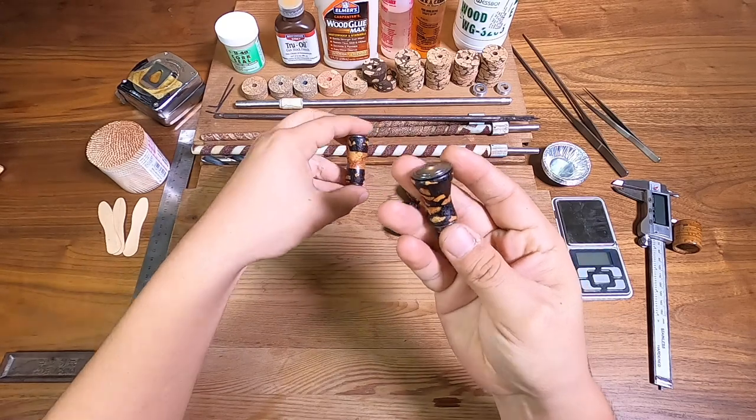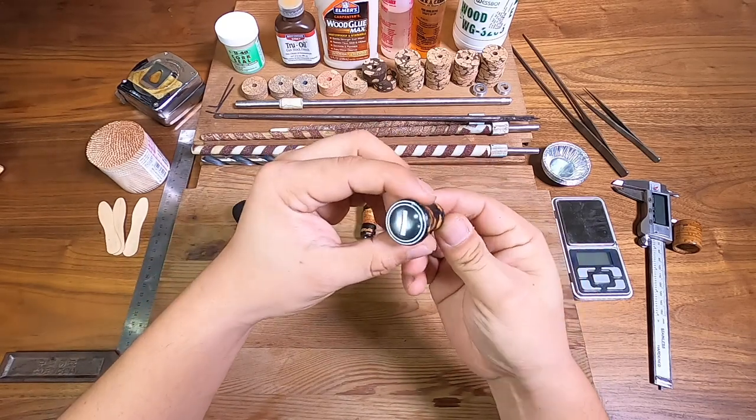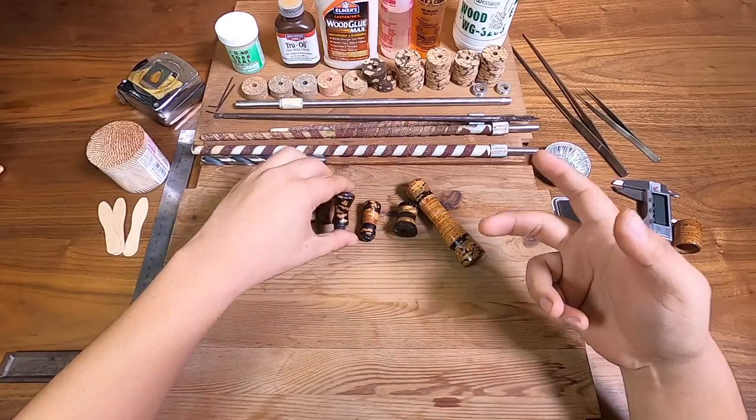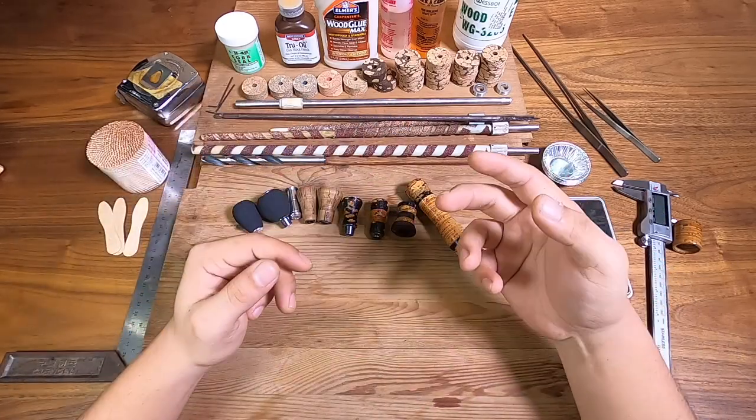Another knob I've made is actually made from an AliExpress knob. It looks kind of glossy because I put true oil on it, so it gives a really gloss finish. For the purpose of today's video, we'll be using artificial corks — I'll just tell you why.